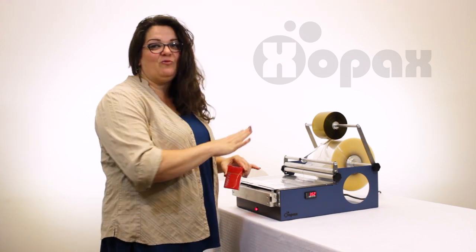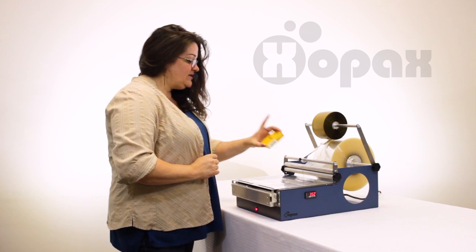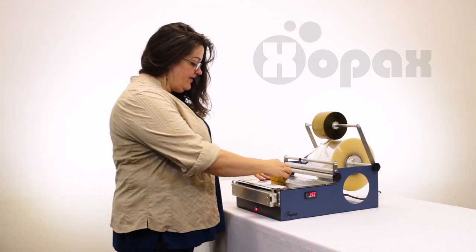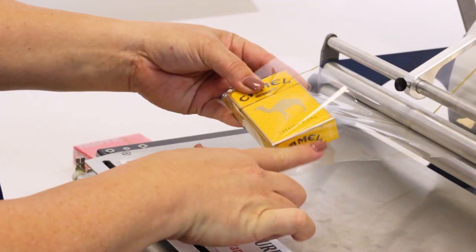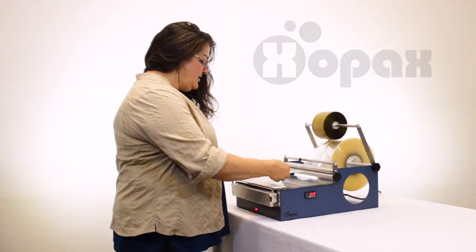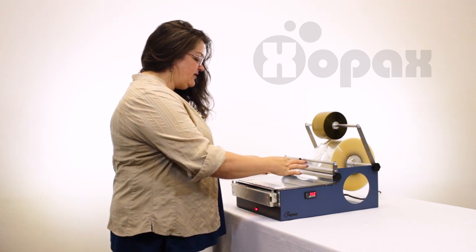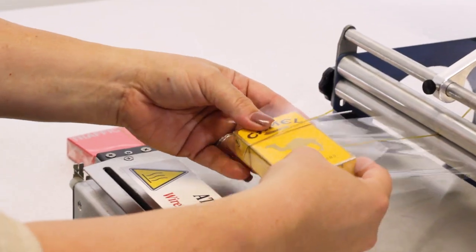But now I want to slow it down. I want to show you exactly what I'm doing here step by step. So we're taking the box and first we're going to make sure we're centering it on the film — I want to make sure I basically have equal amounts on either side. When I do my overlap here, this is the part that's going to fold over — I want it to be a little bit less than the depth of the box.